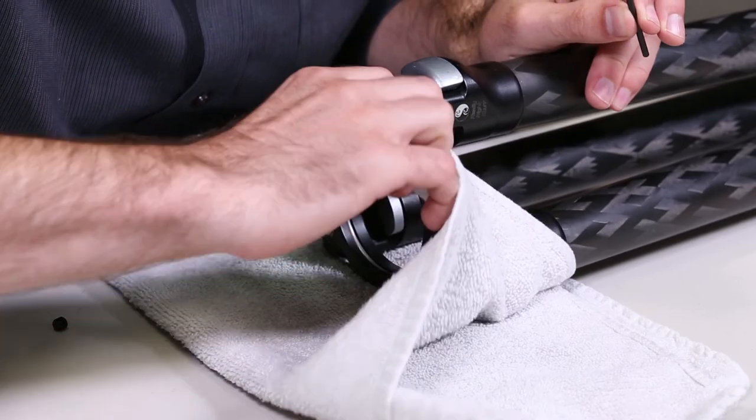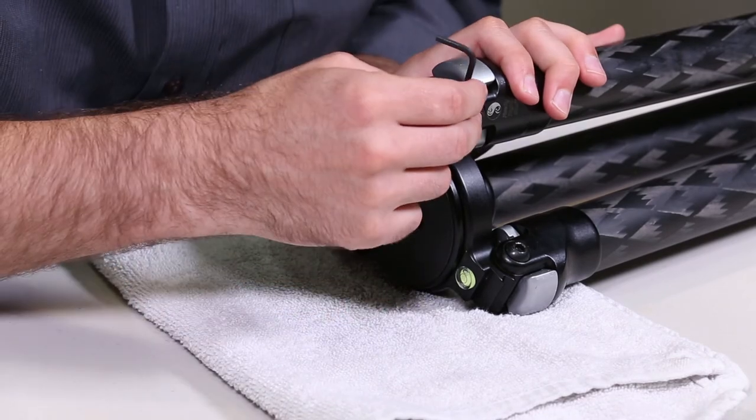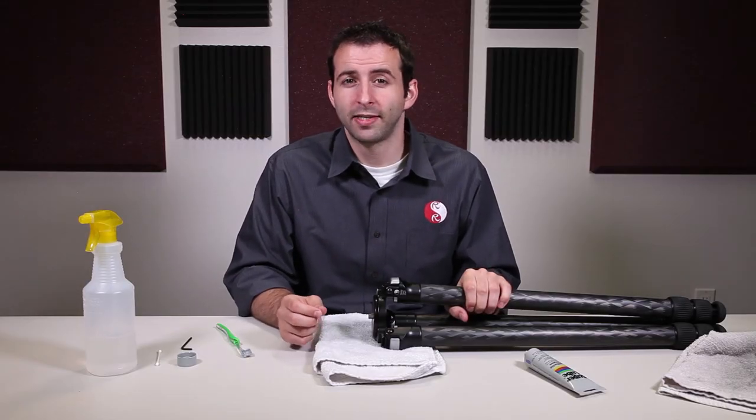Once all three set screws are installed, replace your platform and then tighten the set screws. Once finished, remove all excess grease.